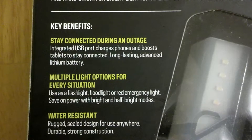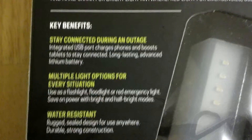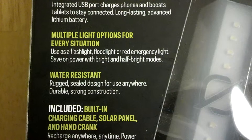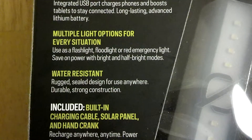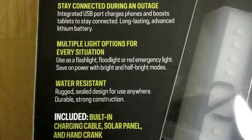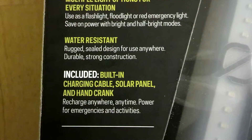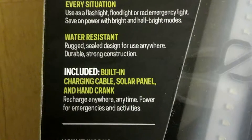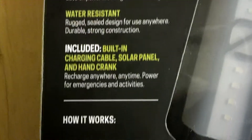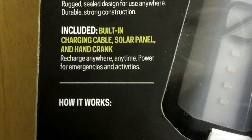Long lasting advanced lithium battery. Multiple light options for every situation: flashlight, flood light, red emergency light. Scalable power with bright and half bright modes — that's very smart when you conserve energy. Water resistant, rugged, sealed design for use anywhere. Durable, strong construction. Included built-in charging cable and solar panel.